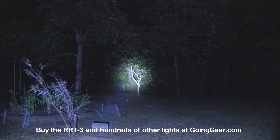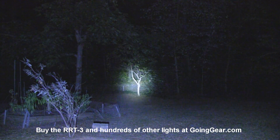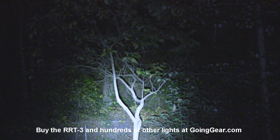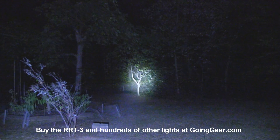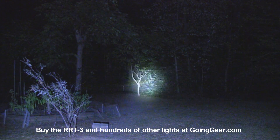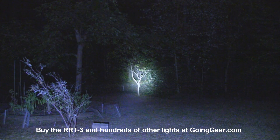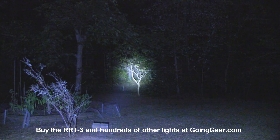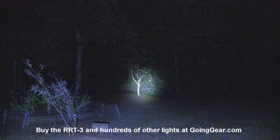On the max output you can see a ton of concentrated light coming out of this. Zooming in on that tree — even at 100 feet, that may be a little bit too much light. There's a lot of light coming out of this. Everything around it is lit up really well, so basically my whole backyard is lit up. This is only 100 feet — it can go much, much further than this.